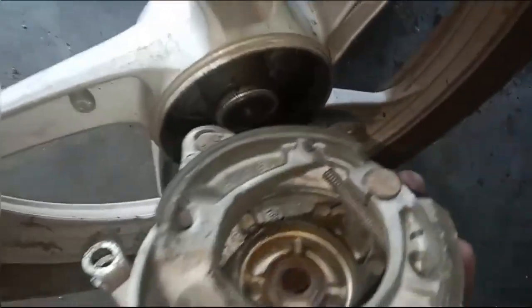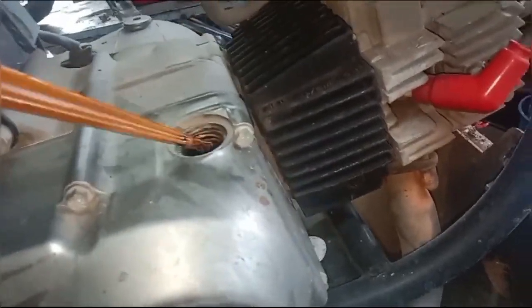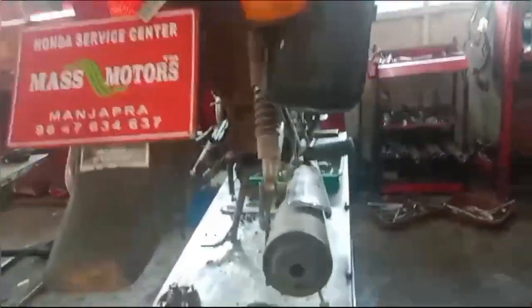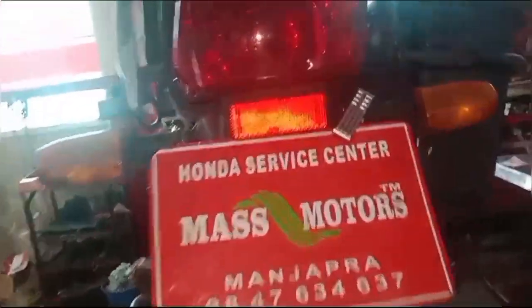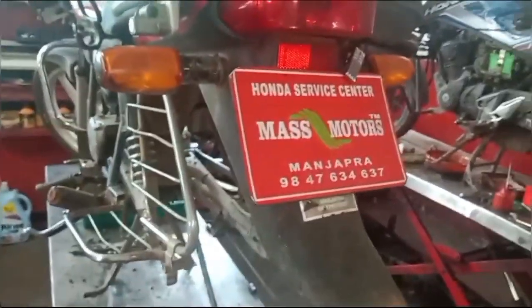We have to clean the brakes. We have to check the engine oil. We have to estimate the engine oil, the wheel, and the service charge. Let's take a look at it.